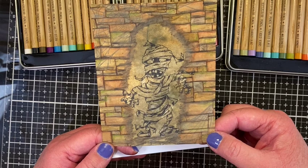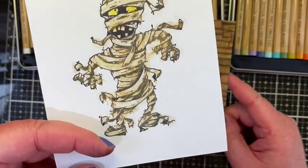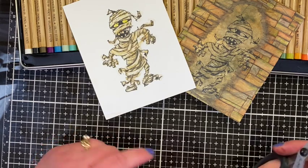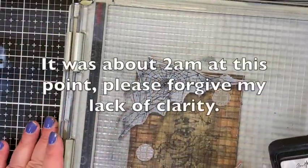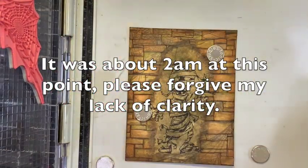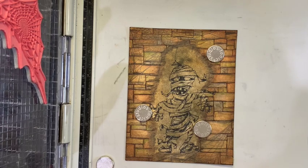I probably should have stamped those after I watercolored, simply because these aren't as translucent as distress inks — they have a little opacity to them. I have my little mummy here. I'm going to fussy cut him out and then get ready to put him on the card and figure out a sentiment. I should never do this, but I'm going to stamp over the archival and see if gray with some white picket fence can get those cobwebs to stand out a little bit.